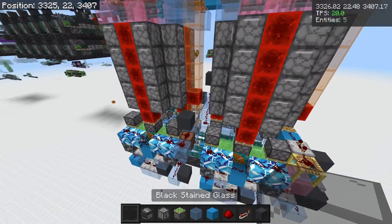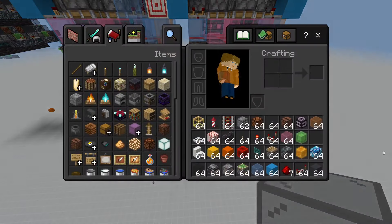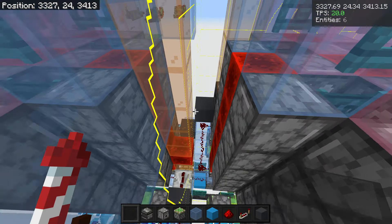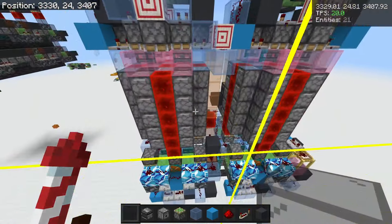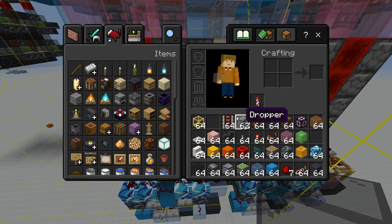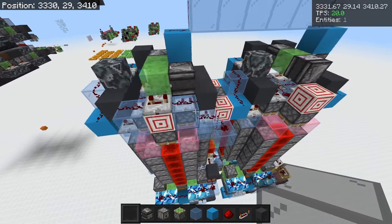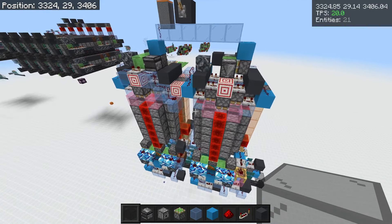Right here we have 120 TNT. Because of the TNT per chunk limit, this is aligned on a chunk border — so there's 60 TNT in this side and 60 TNT in this side, right on the chunk border so that we can circumvent that limit. These are not directional in any way, which makes them really good for large-amount cannons.